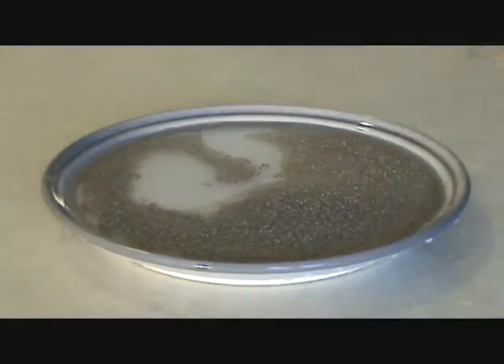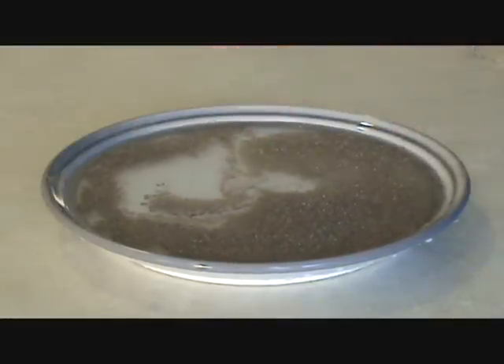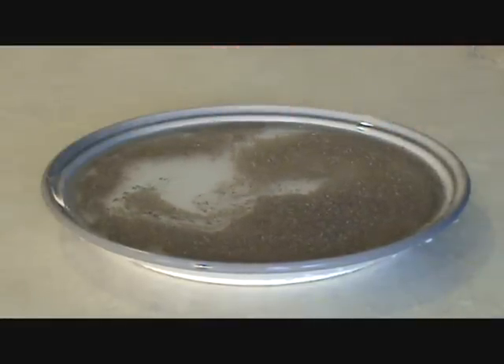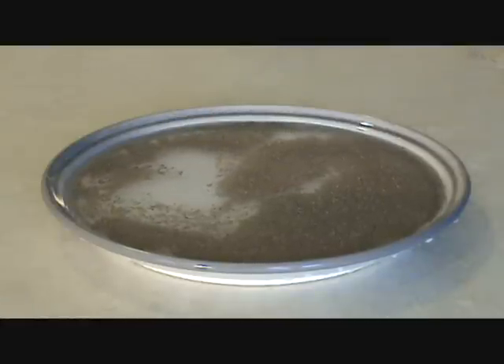If you put your finger into the dish, nothing much will happen. To perform the trick, all you have to do is dip your finger into a little dishwashing detergent. Now when you go with the water and the pepper, something completely different happens.